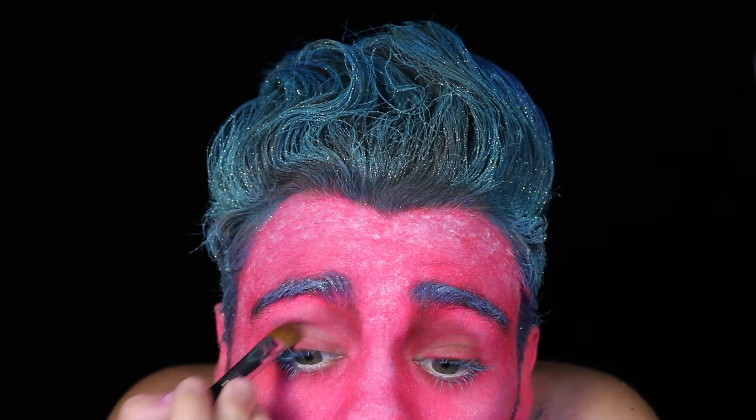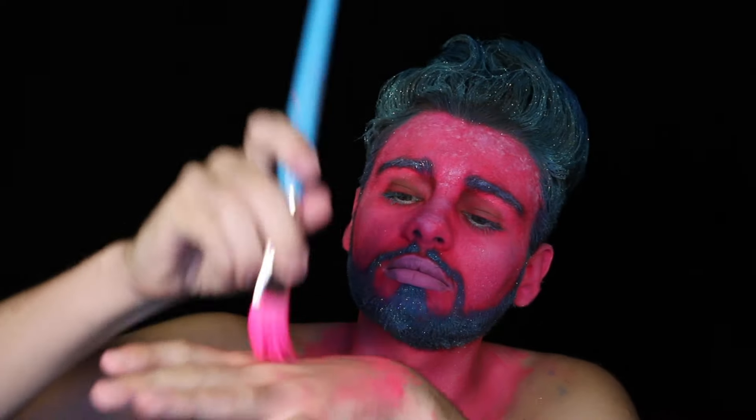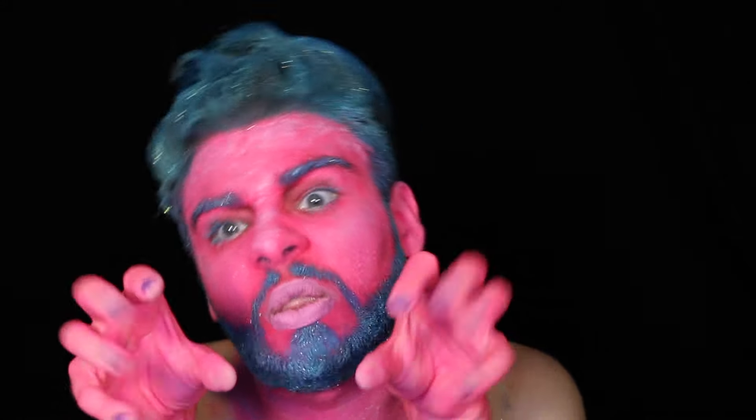I then darkened the purple shadow we put above our eyes earlier to further emphasize the sad look. Lastly, I painted my hands pink because I knew they would show when I had my shirt on — I even painted my nails purple just using some purple body paint. And now we're done. We have successfully turned ourselves into a colorful troll. All you've got to do now is throw on a solid black outfit to match your soul, and you're ready to go.